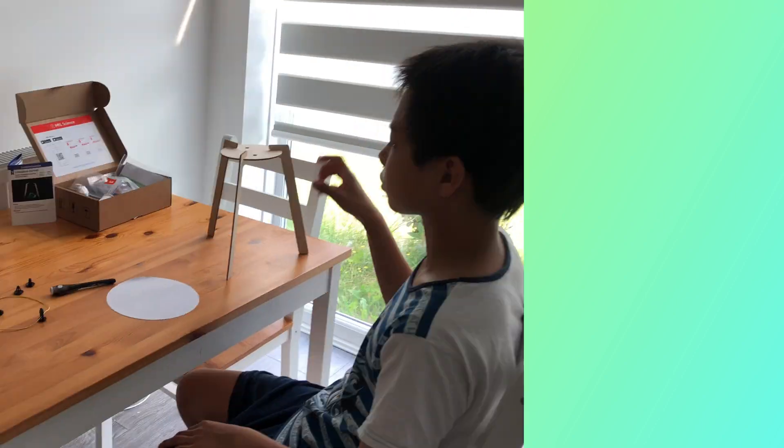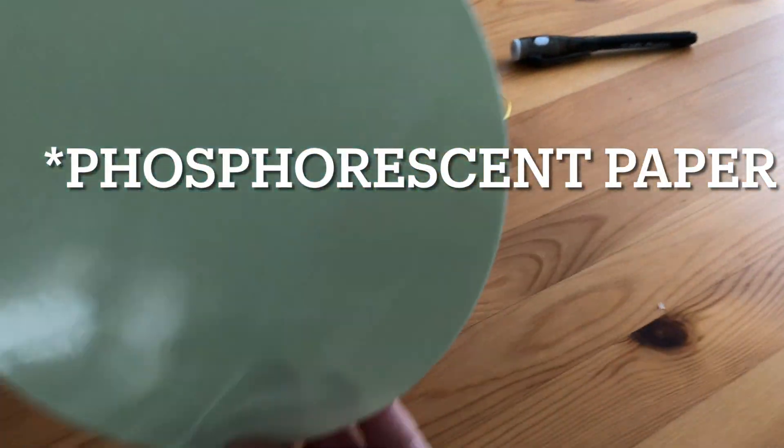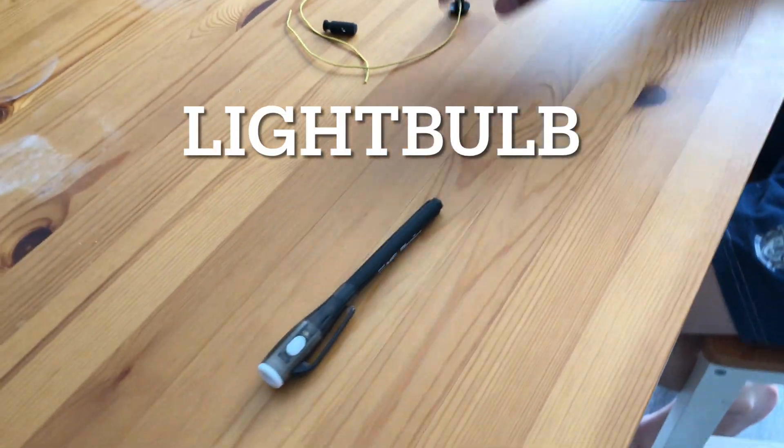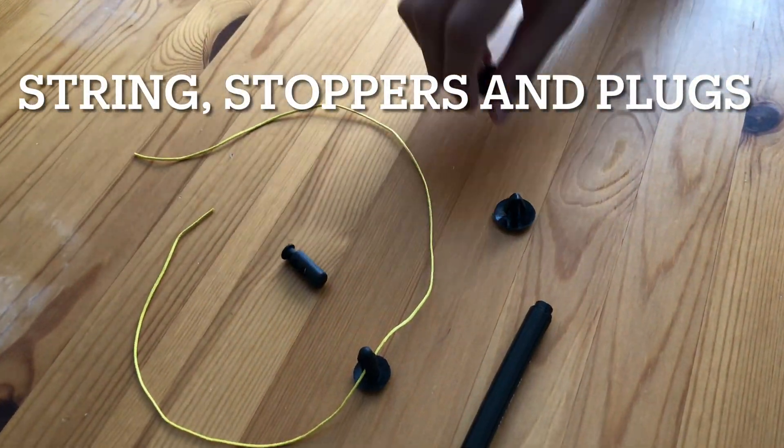We will need a light bulb stand, phosphorescent paper, a light bulb, and string stoppers and plugs.